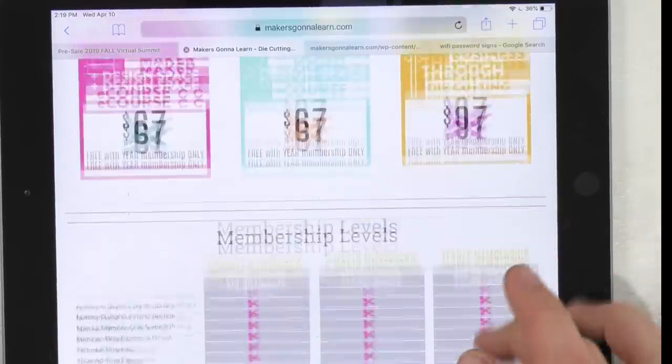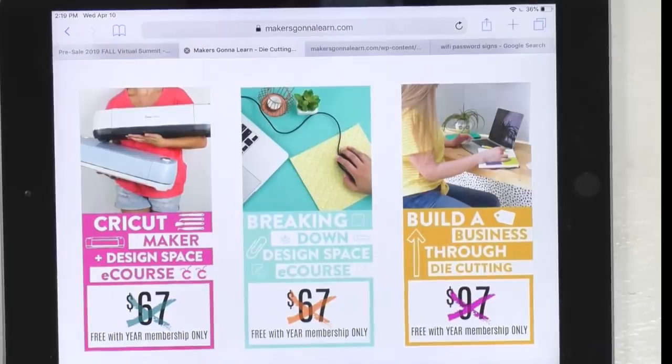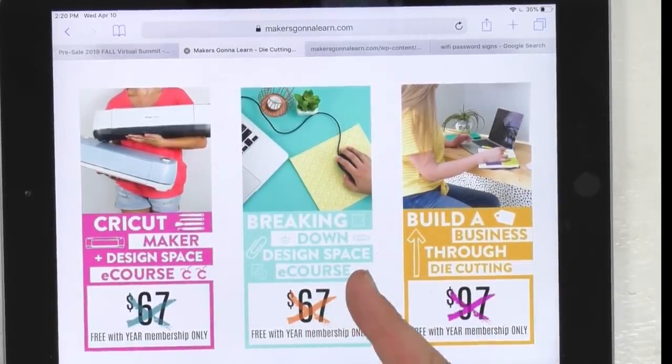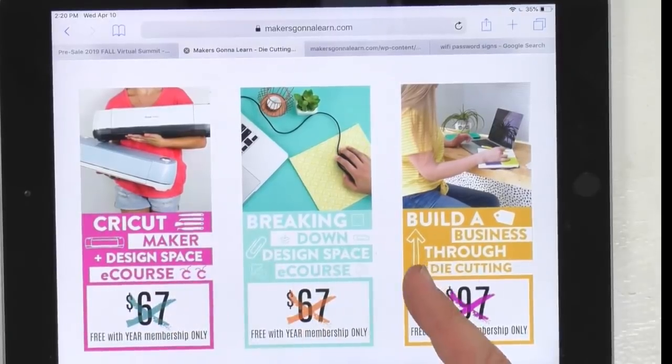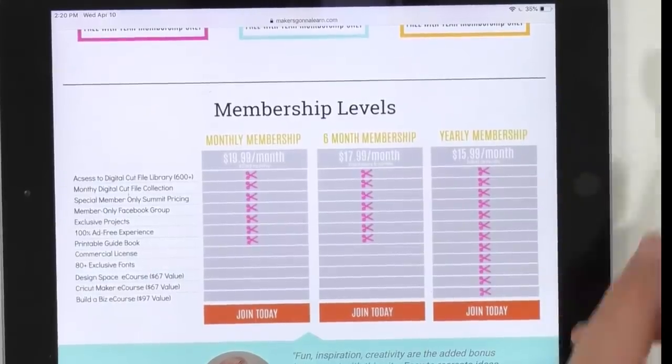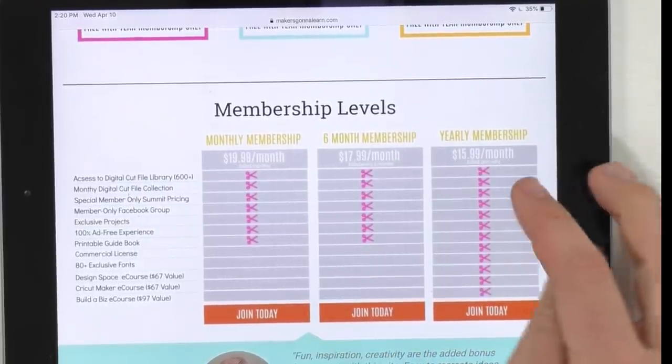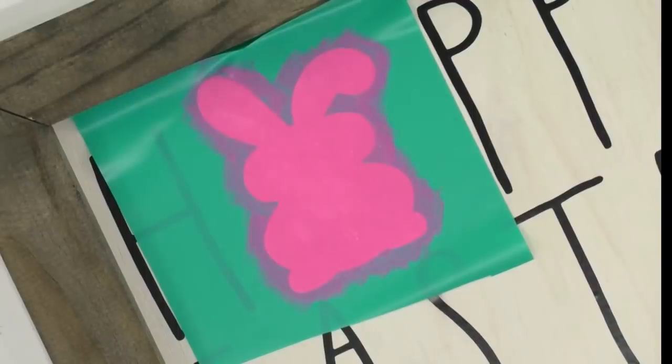You can get access to so much more for a cheaper price with our yearly membership - you get the most for the least amount of money. Year members get the best deal. When you say yes to crafting for a whole year and give us that lump sum for 365 days, we want to pour into you and give you every resource we have. That's why you get these bonus courses - Maker course, Design Space, building a business. That pink bunny looks absolutely fuchsia on camera, but it is the same pink we used in the other one.